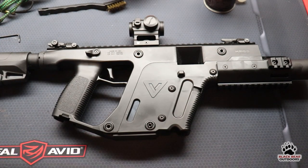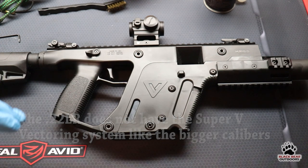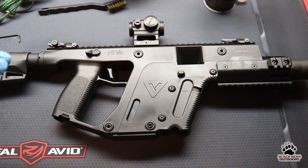One thing about the Chris Vector — obviously the 22 is going to be different from its bigger brothers in 9mm, 40, and so on. But the disassembly on this is incredibly easy and you're most likely not going to need any tools. I'll work around the camera so it might be a little awkward, so I do apologize for that.